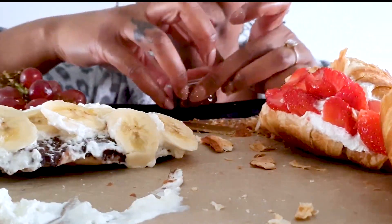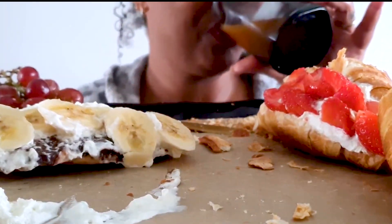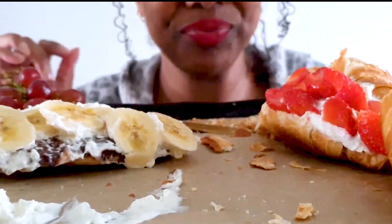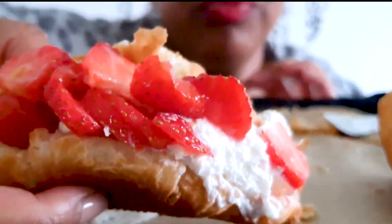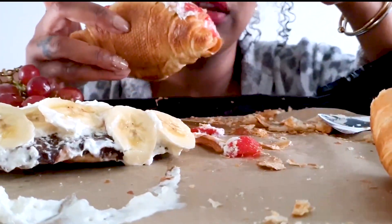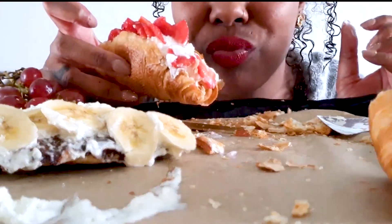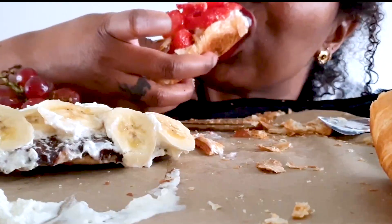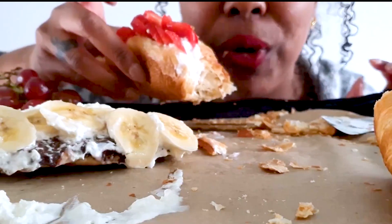Let's start with this one. It's so good. Really really good.